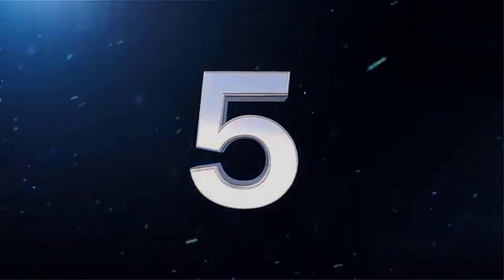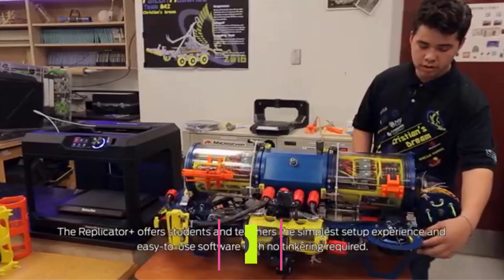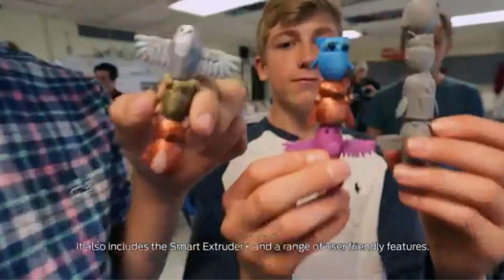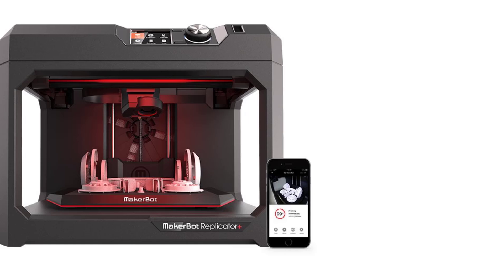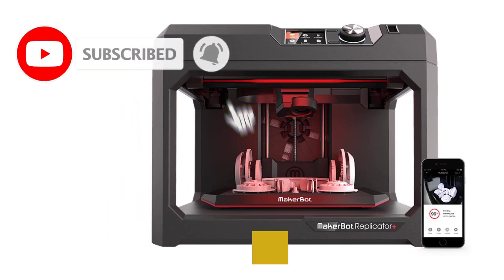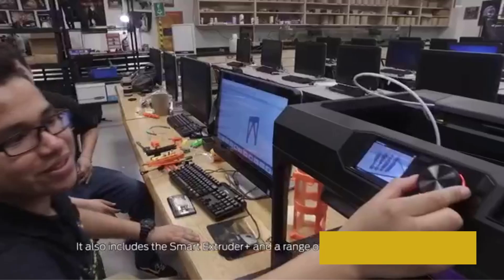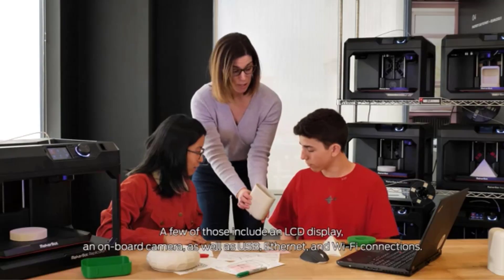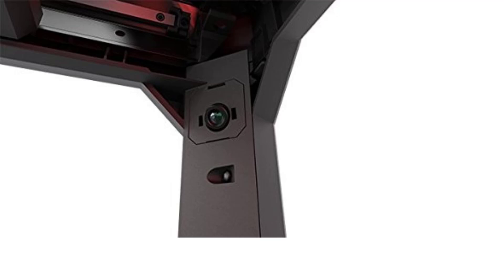Number 5. MakerBot Replicator Plus. The MakerBot Replicator Plus is a desktop 3D printer designed for home and educational use. It offers a user-friendly, fast printing experience with a focus on PLA material compatibility, ideal for beginners, schools, and small businesses. One of its standout features is the Swappable Smart Extruder Plus, which allows for quick filament changes and easy maintenance. The factory-level flex-build plate ensures easy print removal and reduces the need for manual adjustments.